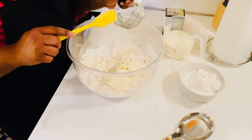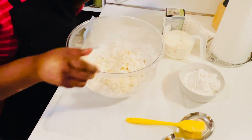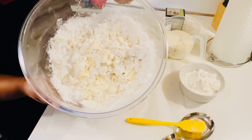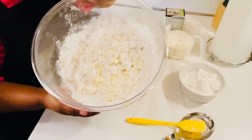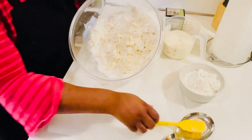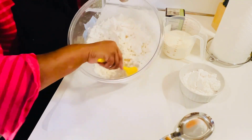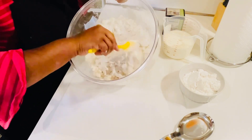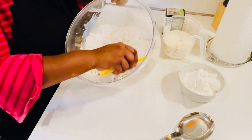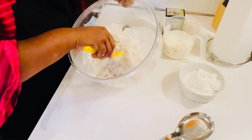You see those clumps in there? That's the butter clumps we just got with the dough blender. See how it cut up all the butter? You just kindly want to go around — those clumps of butter are what's going to make your biscuits so nice and buttery.